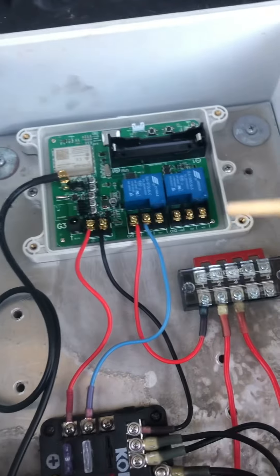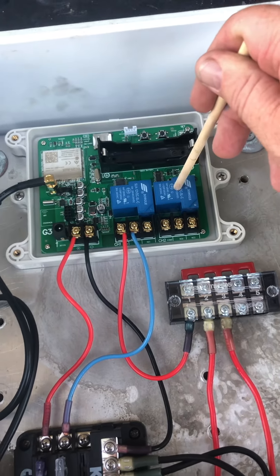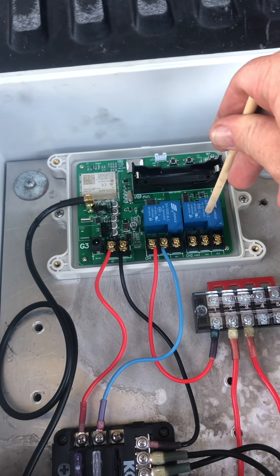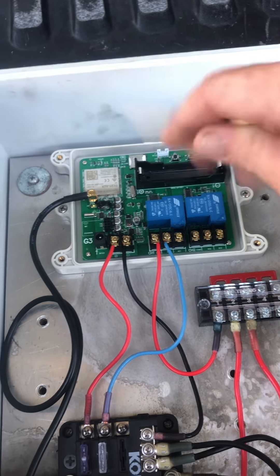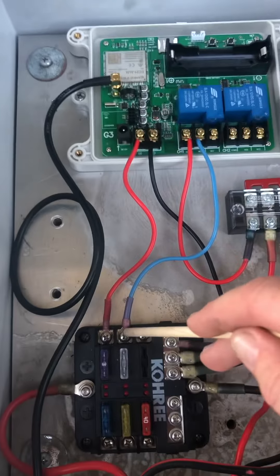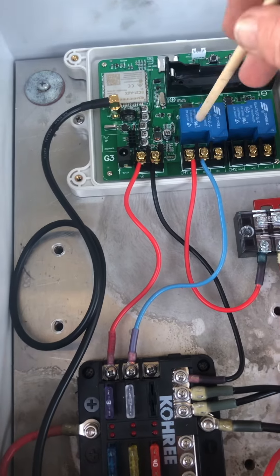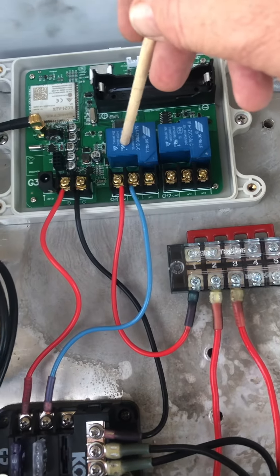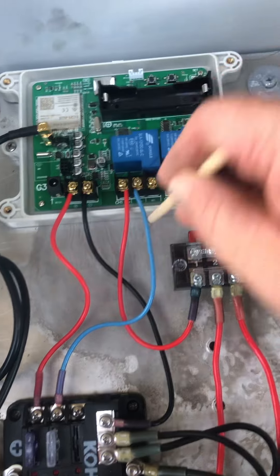This is your channel one solenoid and this is your channel two solenoid. I don't run my channel two right now — in the near future I'll probably run some more infrared lights off it, but that's for another video. This blue wire sends power to my solenoid, and it goes to the normally open side.